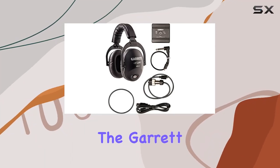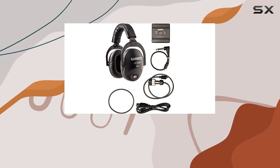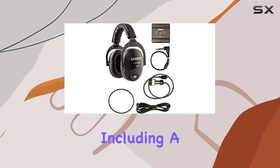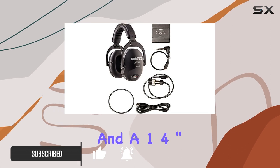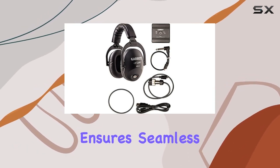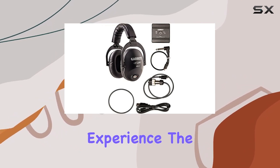Today, we're diving into the Garrett Z-Link MS3 Wireless Headphones Kit, a game-changer for metal detector enthusiasts. The kit comes with various connection cables, including a pin-AT connector to micro-USB, a 2-pin-AT connector to micro-USB, and a 1/4-inch jack to micro-USB cable. This versatile connectivity ensures seamless integration with AT detectors, enhancing your metal detecting experience.